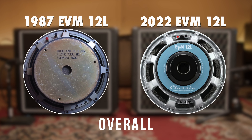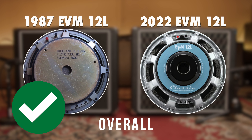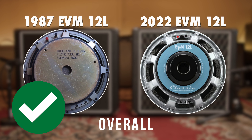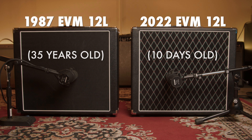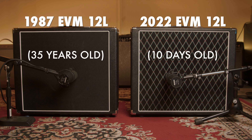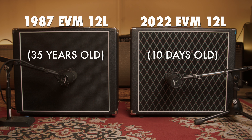Overall, the vintage EVM 12L takes the cake. It sounds more open and natural when compared to the reissue. However, we have to remember that the reissue is just over a week old. The stiffness of the new EV will definitely go away with time.